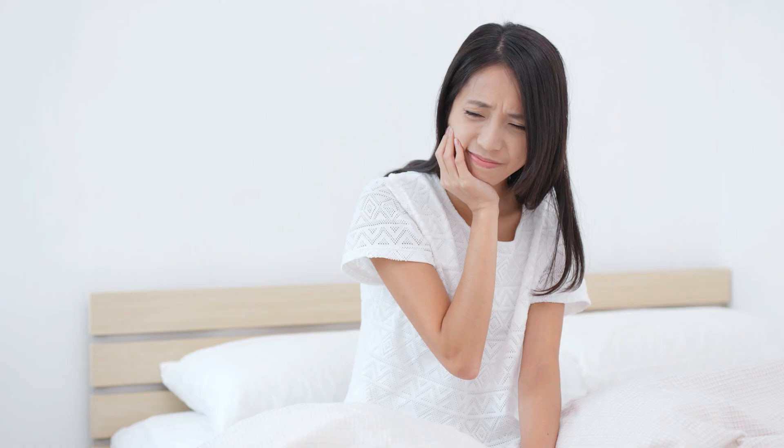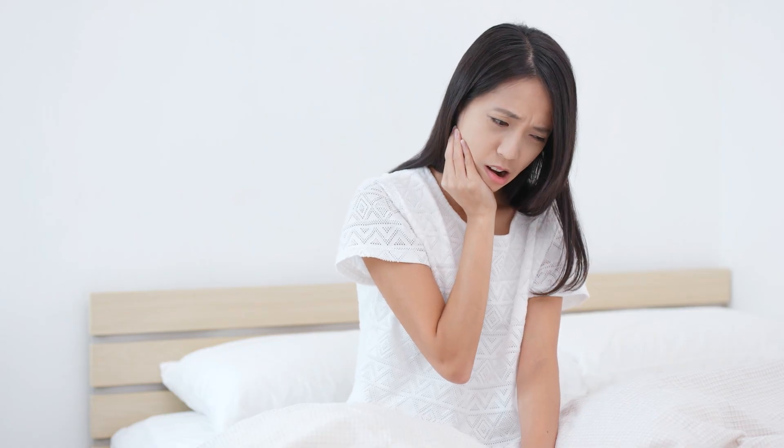Jaw pain or migraines can really put a damper on your day. The Dual Comfort Core Pack Hot or Cold Therapy Jaw Wrap provides a versatile solution to help relieve headaches, ease pain, and help reduce inflammation associated with wisdom tooth removal, TMJ, tooth or jaw pain, and migraines.